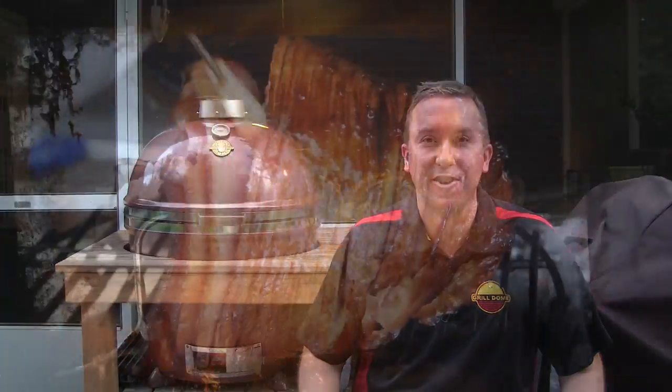Hey guys, welcome back to another weekly Grill Dome video. Today I'm going to show you how easy it is to reverse sear some ribeyes and then we're going to top them with a creamy onion blue cheese topping. Let's go ahead and get started.